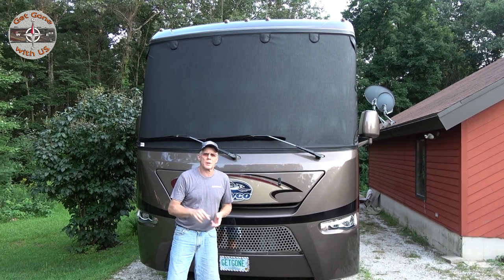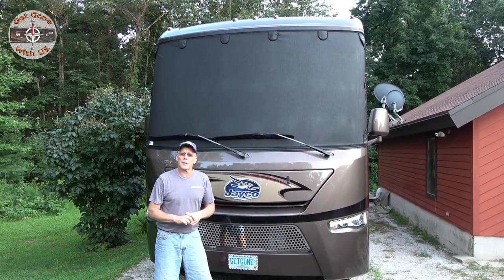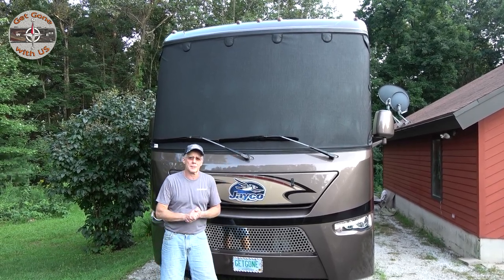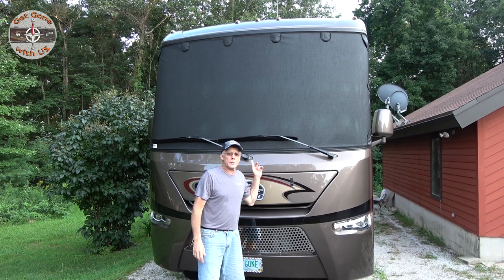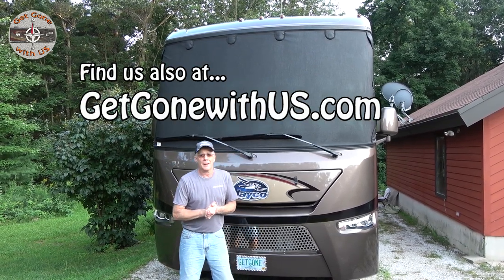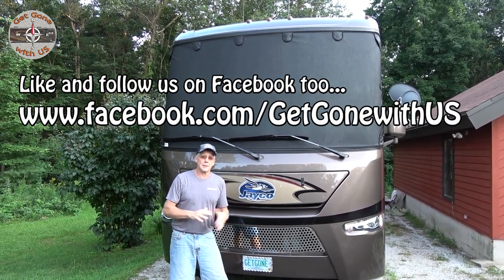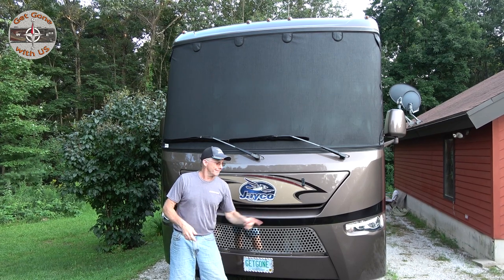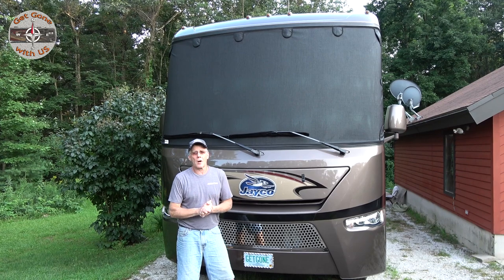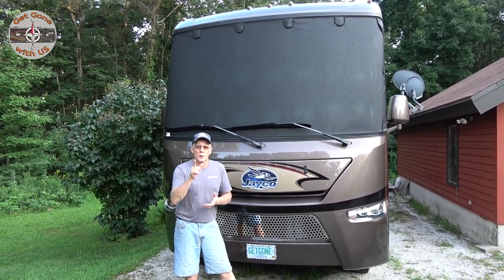As the sun goes down and brings this day to an end, we're bringing this video to an end too. We do want to say that we are not affiliated with Magna Shade in any way, shape, or form — we're going to pay for this just like everyone else. But we do feel it's going to be a great addition to Maggie, and we're looking forward to our next camping adventure. If you enjoyed this video or learned something, we'd appreciate a thumbs up. Subscribe, and feel free to share and comment. Until we do something else to Maggie — I'm Chuck and I'm Cheryl. Get gone with us.